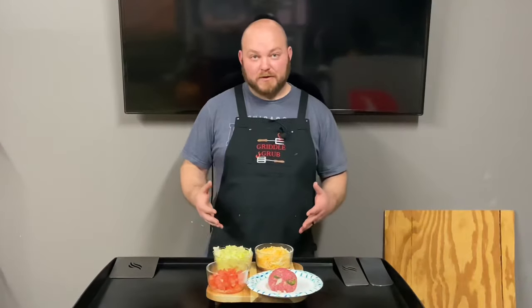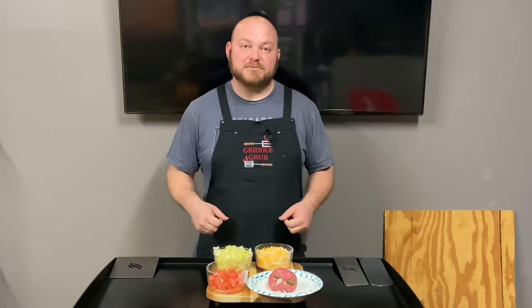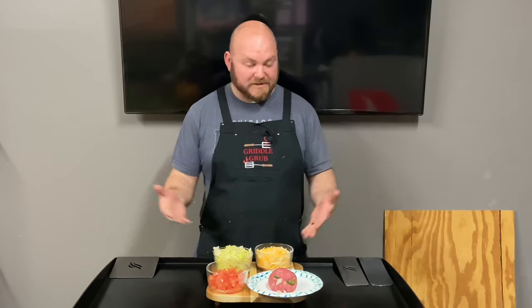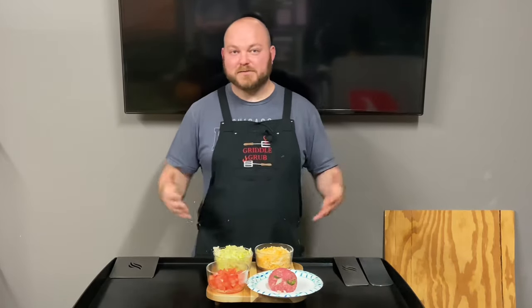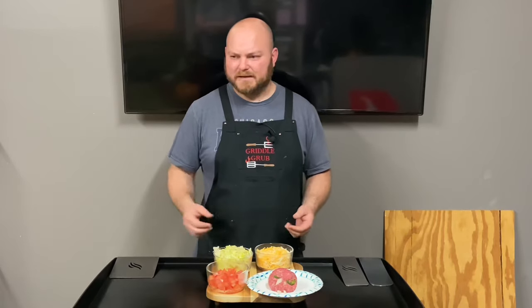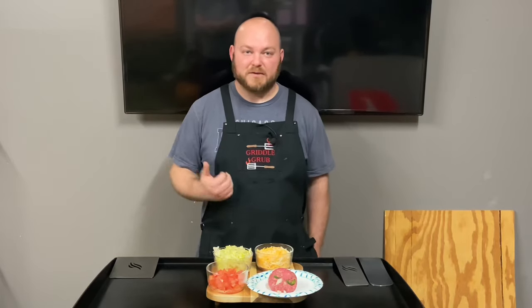Welcome back to Griddle Grub everybody. Today we are going to be making a smash burger crunch wrap. We got all these good ingredients coming in here so this is going to be a good one. I just want to say thanks for all the new subscribers — I think I'm up to like 340 or something at the time of filming and I really appreciate all that. Smash that thumbs up for me, it really helps. Let's check out these ingredients.